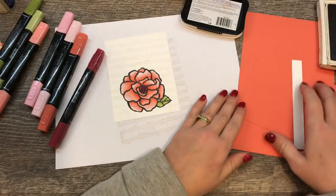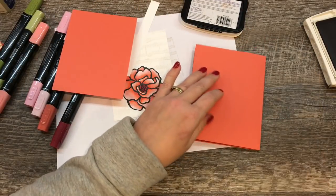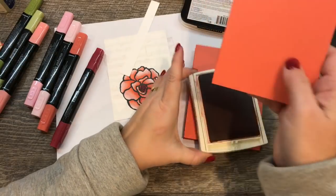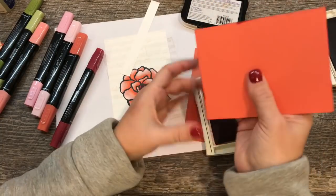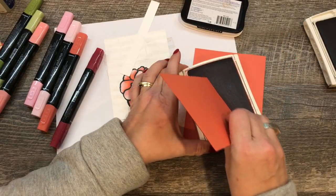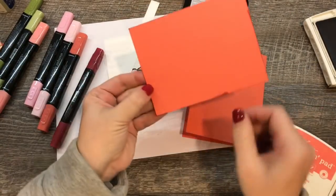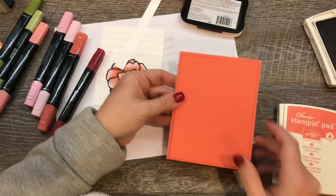To finish off our card, I've got a layer of Calypso Coral cardstock. To set it off from my cardstock base I'm going to rub it across the ink pad — just the edge of the cardstock very lightly. That was a little too much, so I can use the backside. I just literally want the very edge of my cardstock to have a little bit of color. You don't really see it until you put it on the card, and then it sort of helps that layer pop off from the card base itself.